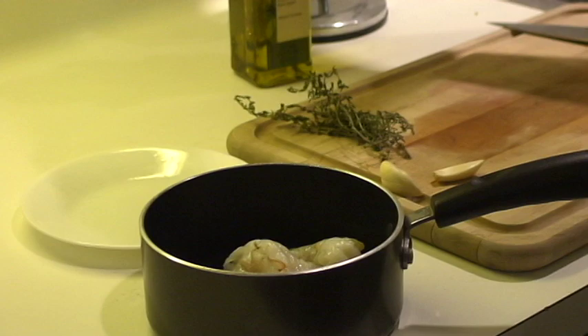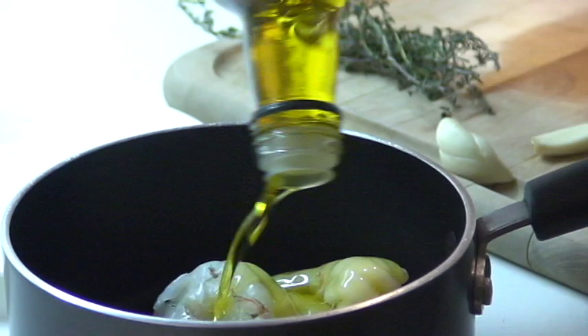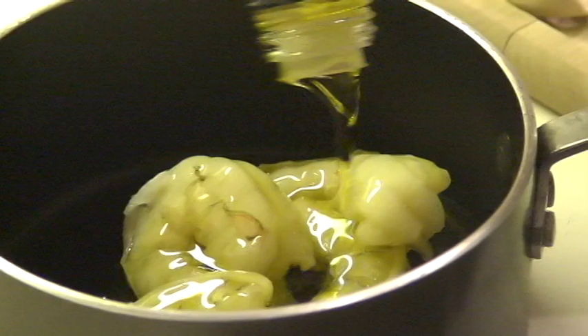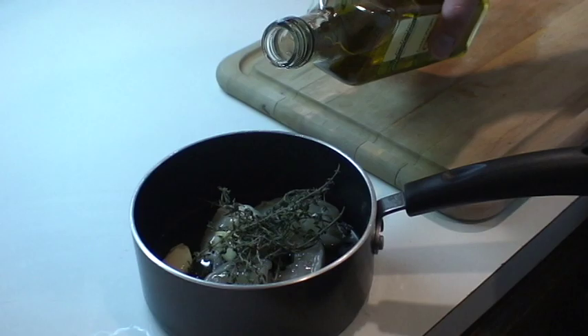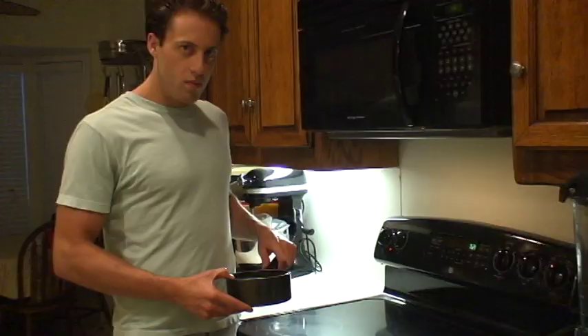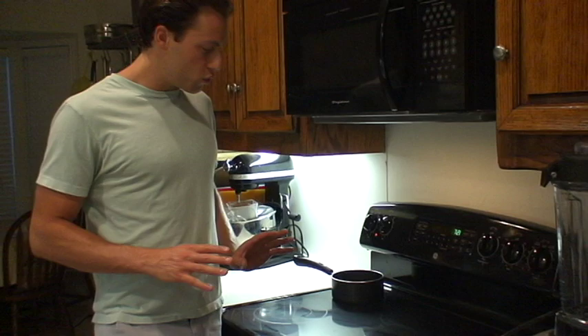Now we're going to put the shrimp in the pot. We're going to cover them with olive oil, and we're going to put in some crushed garlic that we're going to crush around the cutting board, and cover them with some fresh thyme. All right, we have the shrimp, the thyme, the garlic, and the olive oil in the pot.